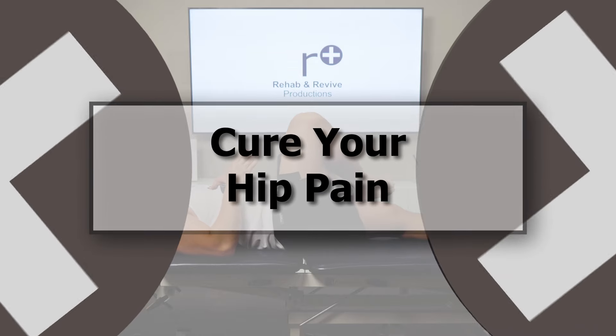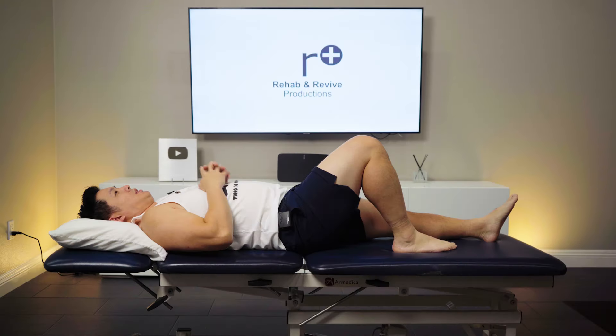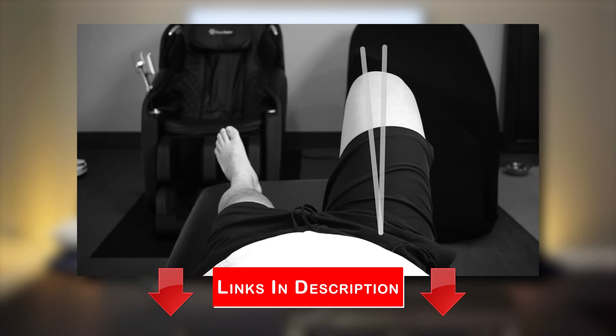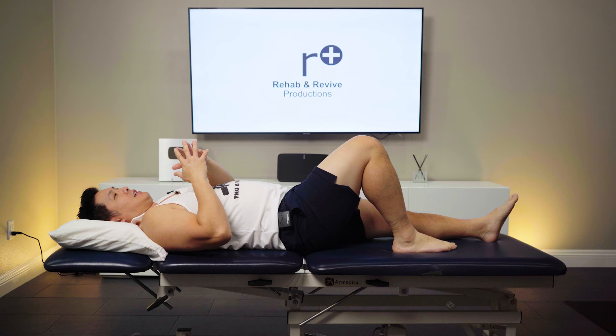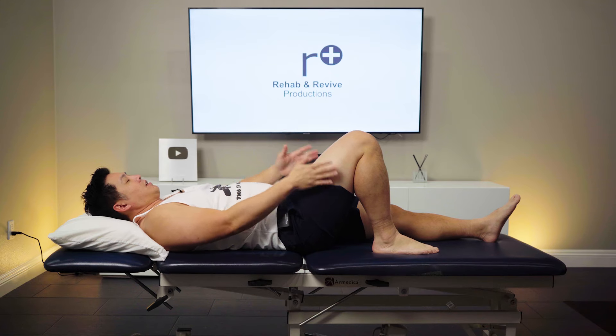So let's get to the exercise. Similar to our Hip Awareness 1 with the Feldenkrais approach, this is very similar — we're just building off of that exercise. The first position is this one, just straight on.